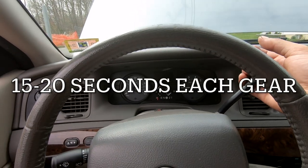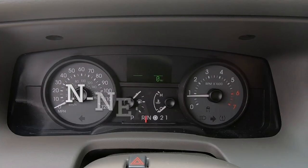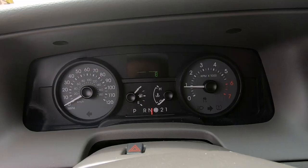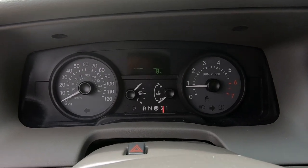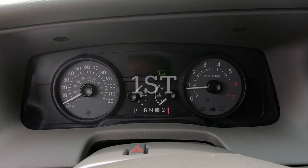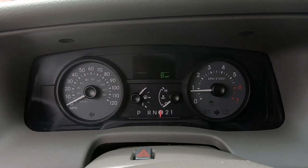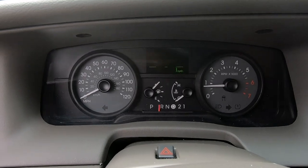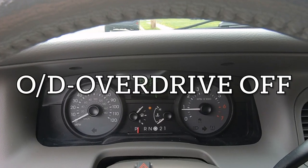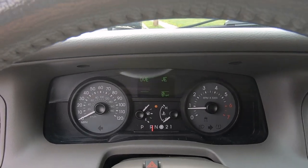Parking, Overdrive, Reverse, Neutral, Drive, Second, First — and now going back: Second, Drive, Neutral, Reverse, Parking, Overdrive off. Just going to go through it again.